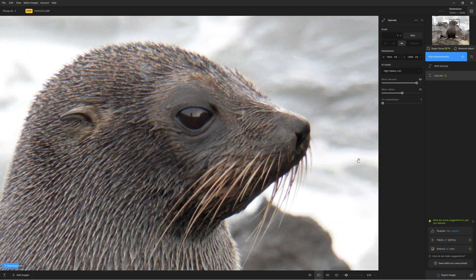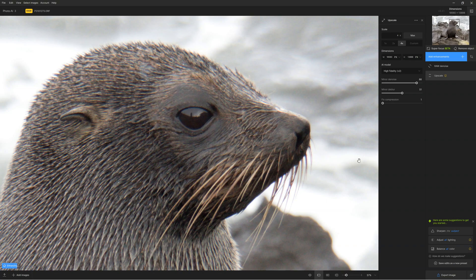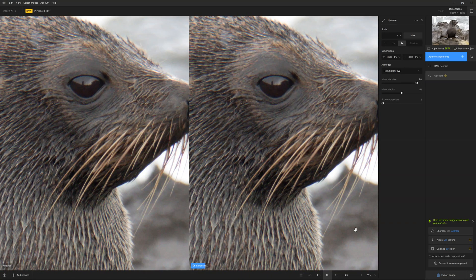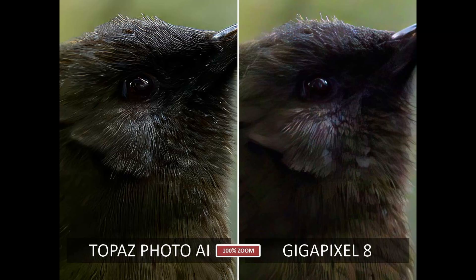Topaz Photo AI's upscaling is the best there is, on par with Gigapixel 8. When it comes to upscaling poor quality images, Topaz Photo AI takes the lead because not only does it upscale like Gigapixel, but its sharpening and denoise capacity means it is even better when upscaling noise-ridden or blurred photos. Therefore, if you are looking for the best upscaler for all conditions, you are certainly looking for Topaz Photo AI.